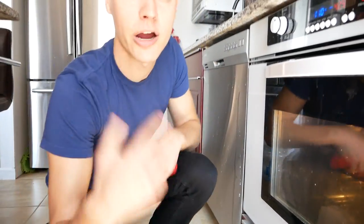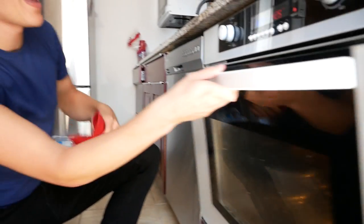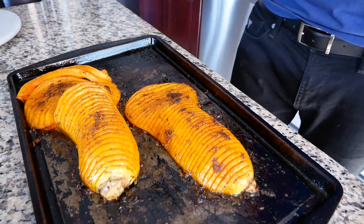This has been cooking for about 20 minutes — check that out. Throw it back in and we're gonna put it on broil for five more minutes. All right, these are broiled and ready to go.